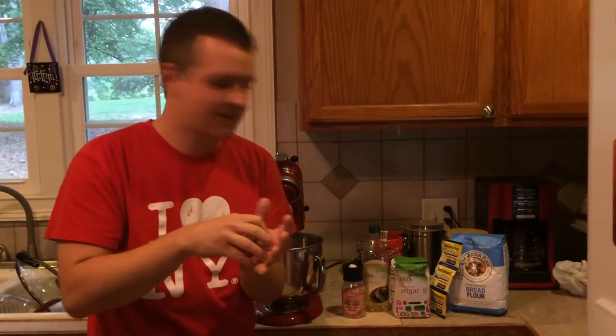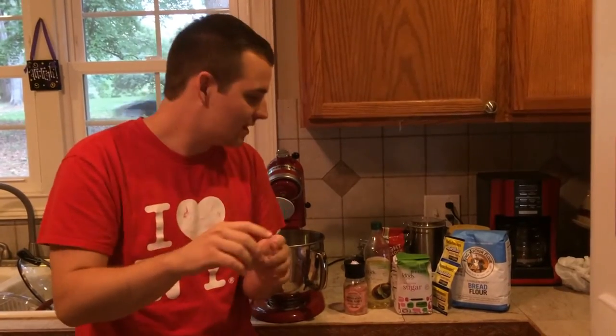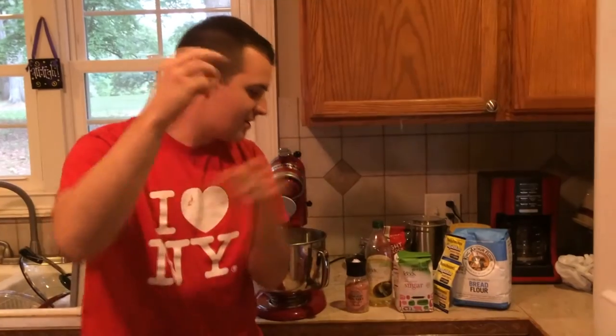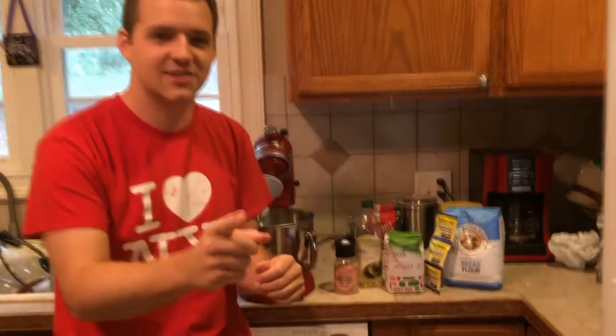Tomorrow we'll put it all together because the dough does have to refrigerate overnight for 24 hours. So for the dough you need these five things: bread flour, instant yeast, sugar, olive oil, and salt. Let's get started.